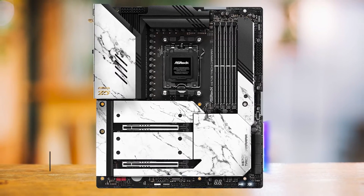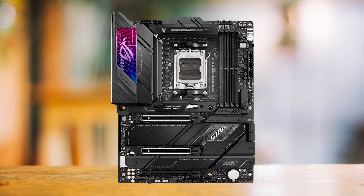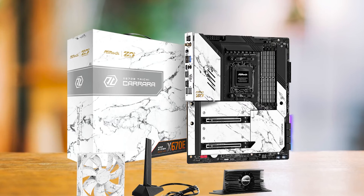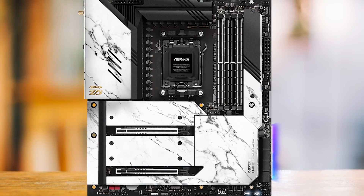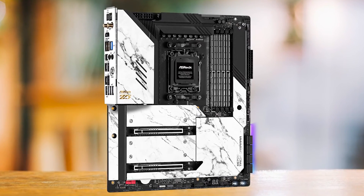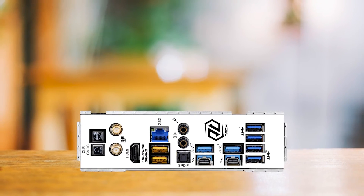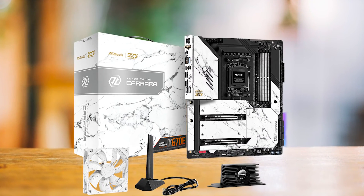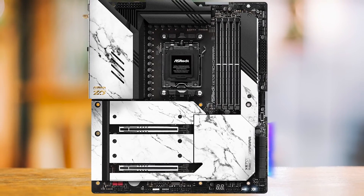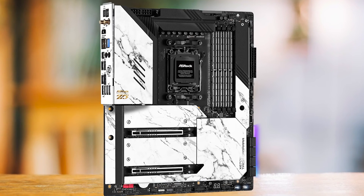ASRock continues to impress with the design — the Carrera's clever ceramic white finish allows it to blend seamlessly into both black and white PC cases. For a similar price, the Gigabyte X670E Aorus Master or the Asus ROG Strix X670E-E Gaming stand out as excellent options. However, compared to the Tai Chi, they either don't have as good a VRM or lack features like USB 4.0. The ASRock X670E Tai Chi Carrera stands out as an exceptional offering: its robust 24+2+1 phase 105-amp VRM ensures efficient power delivery and future compatibility with upcoming AMD CPUs, Thunderbolt 4 support and Wi-Fi 6E cater to power users, and its elegant design makes it a worthy contender for those seeking a premium AM5 motherboard for high-end PC builds.